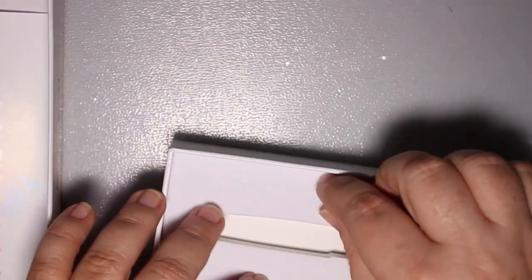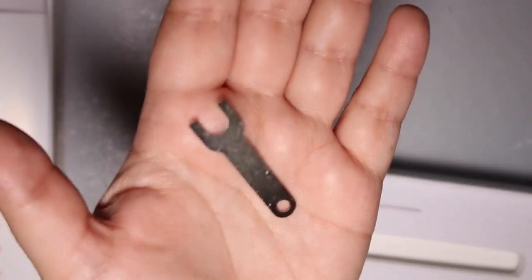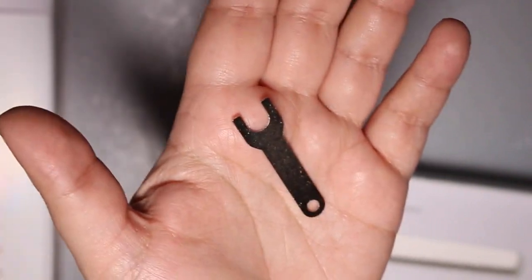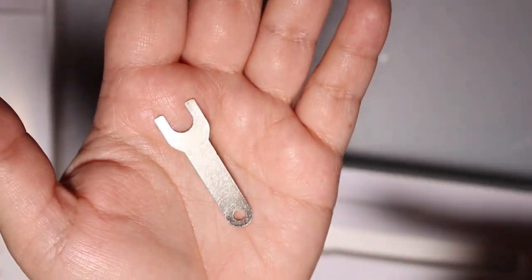The cool thing is that these actually come with a little wrench, much like Twisbi does, because these are piston fillers and maybe you need to get in there and really scrub that sucker out.